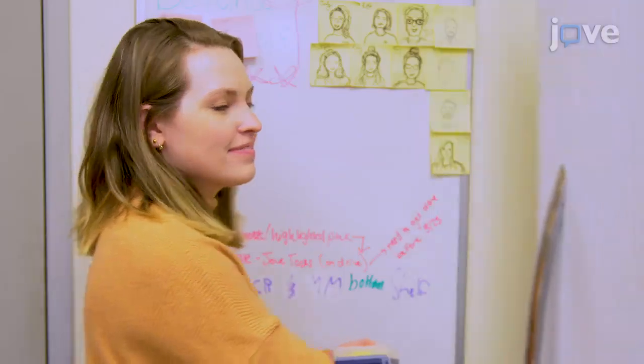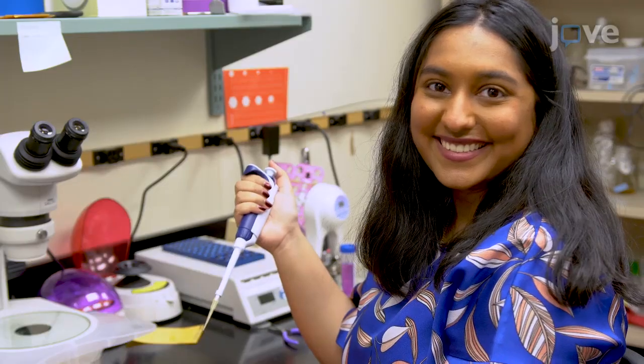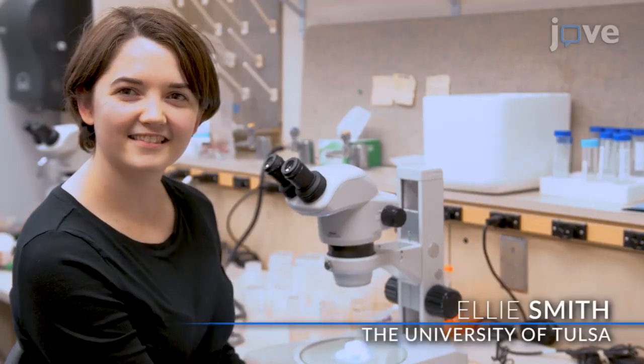Demonstrating the procedure will be Amy Smith, Mary Burgwell, Danita Matthew, Ellie Smith, and Carter Deerlim, who are all undergraduate students from my laboratory.